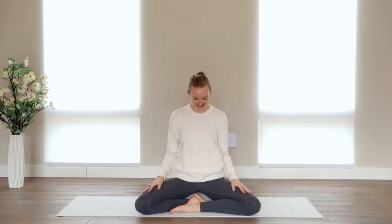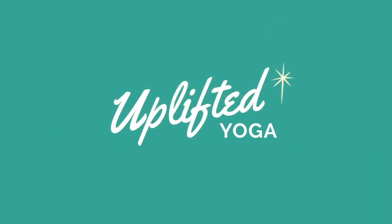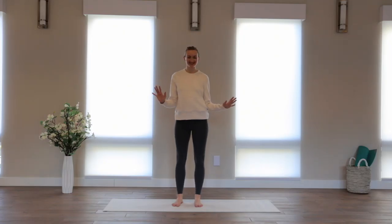Hello, my friends. I'm Brett Larkin. This is a beginner vinyasa flow focused on our immune system. We're going to be doing a lot of juicy spiral feel-good movements to stimulate the lymphatic system.